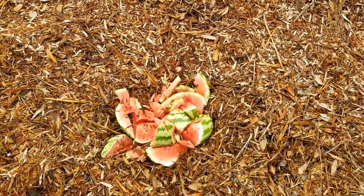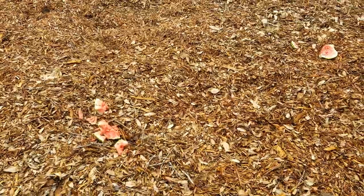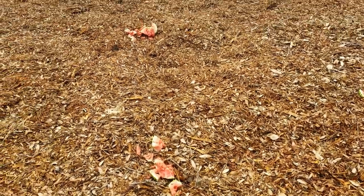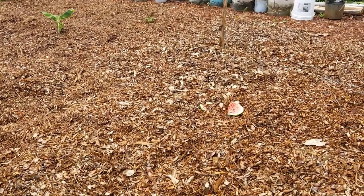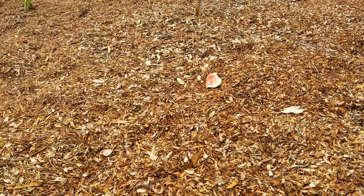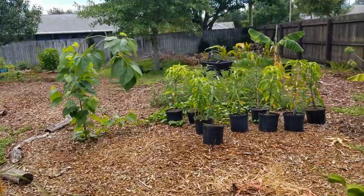There we go. Now I'm just going to throw the pieces around and then bury them. We have the watermelon pieces over there and over there. I'm not really going to do anything other than covering them up in wood chips.